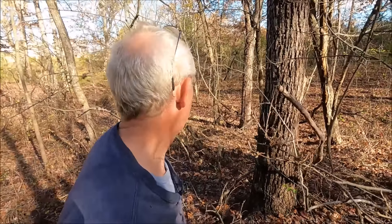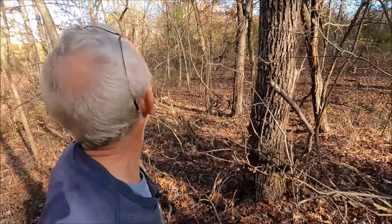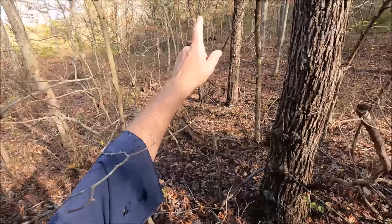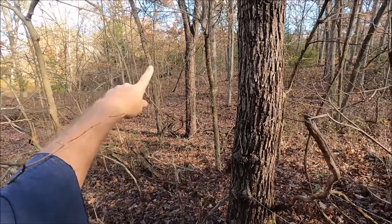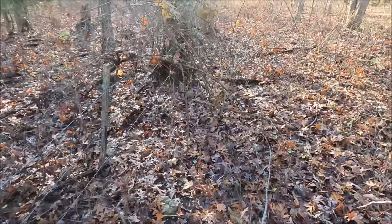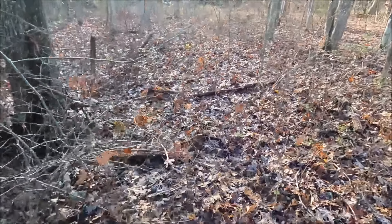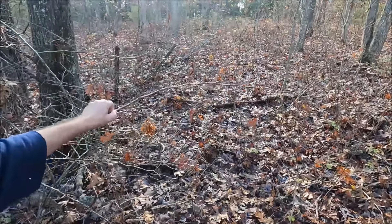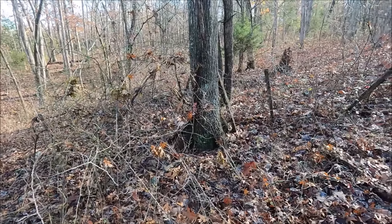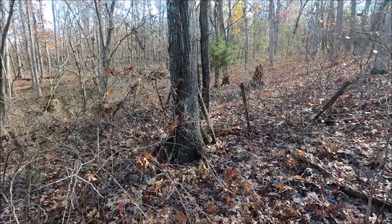I know that if I cut it he wouldn't mind - I would have to ask him but I bet he'd let me have that one. Then there's a dead one over there I bet he'd let me have too. And this one's on the line also - fence on both sides. That's probably hickory though.